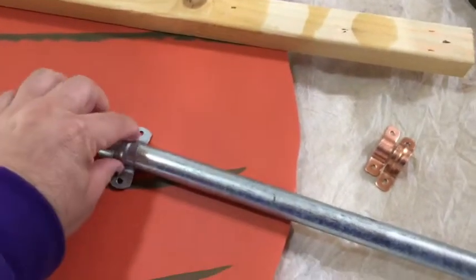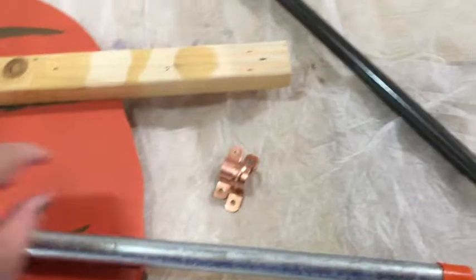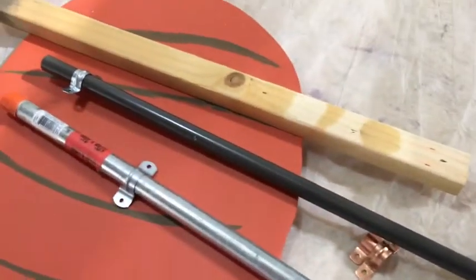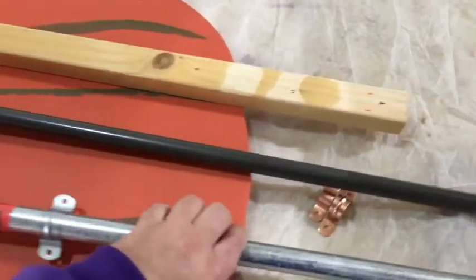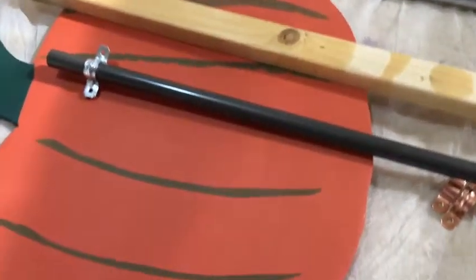A half-inch pipe hanger would fit right perfect. But then I also found another idea when I was at a farmers market — aluminum spindles, which are like a dollar fifty a piece — so I bought some of those.